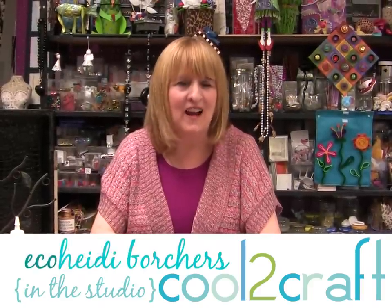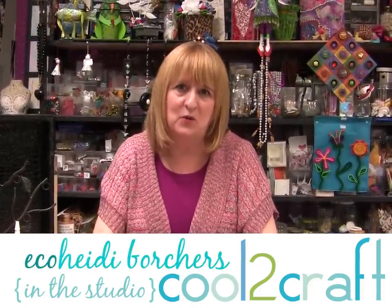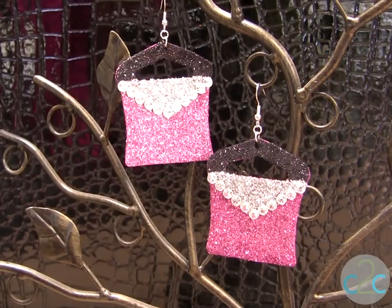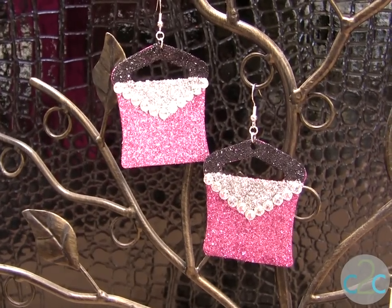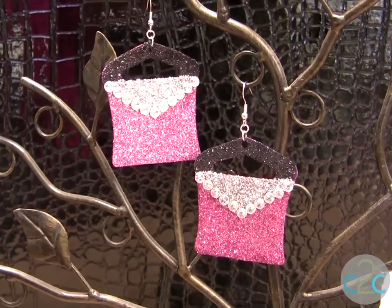Hi, I'm Heidi Borchers. I've always been intrigued with different packaging because I love to craft and recycle with it, and it always helps when you add a little glitter. You're going to look at packaging differently on how you can upcycle it into different shapes and sizes and make earrings, necklaces, and all kinds of things.